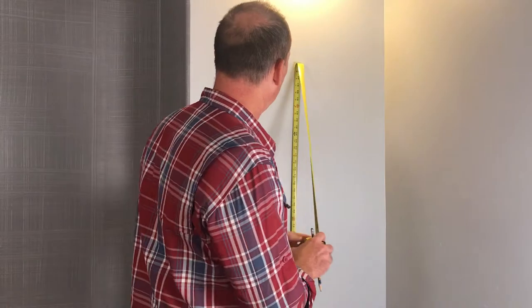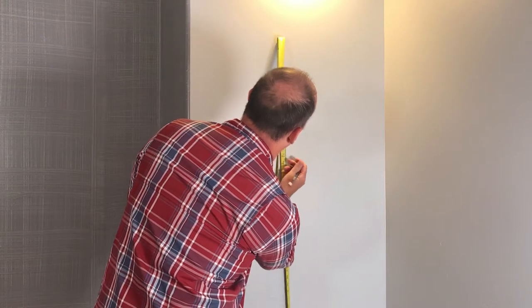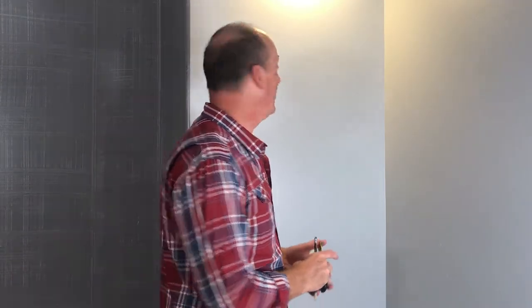People often ask: at what height should I hang art? What's the appropriate height? The gallery standard — and a good standard that falls within the rule of thirds — is to hang at 57 inches, or rather the center of the art at 57 inches from the floor. The center of the art will hit right here. The last thing I want to do is make sure that the center is aligned horizontally as well.